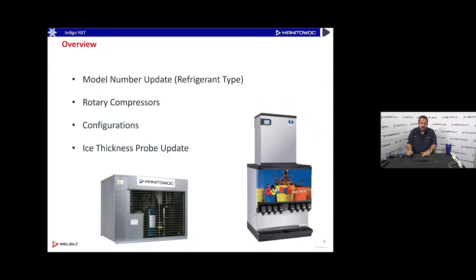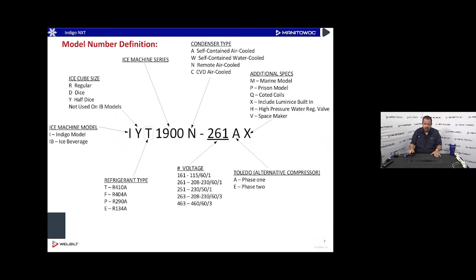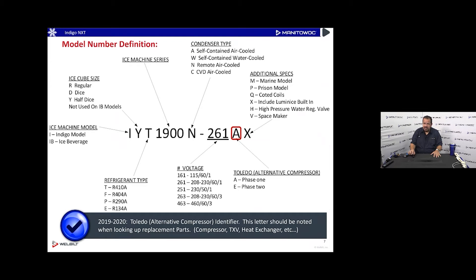Indigo NXT quiet cube ice machines — the model number includes the refrigerant type, and some have rotary compressors. The letter in the model number designates the type of refrigerant. We now use multiple refrigerants in our manufacturing. The model could have R-410A or R-404A in it. If you see that number designation, this one is R-410A; if it were an 'F,' that would mean R-404A.